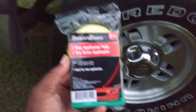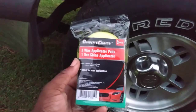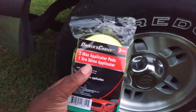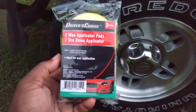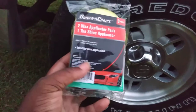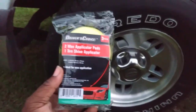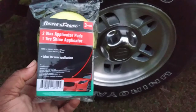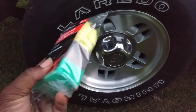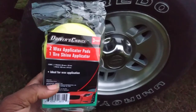Welcome back to the show y'all. In this video I'm going to show you guys another pickup I picked up from Dollar Tree today - it's the Driver's Choice two wax applicator pad and one tire shine applicator. We're going to be trying the tire shine applicator here with water-based dressing on this tire.